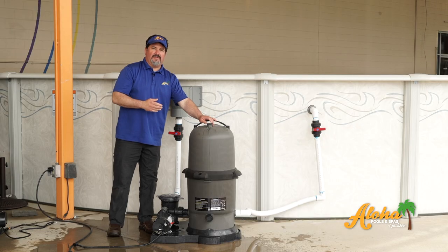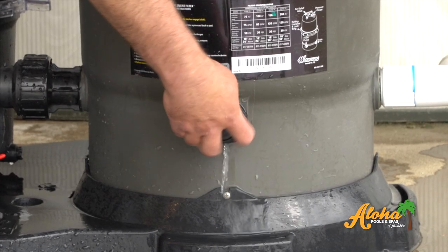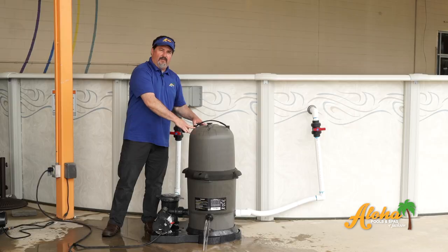After you close the valves, open up the bleeder and drain the tank. Don't attempt to remove the lid without the water being fully drained out of the tank.